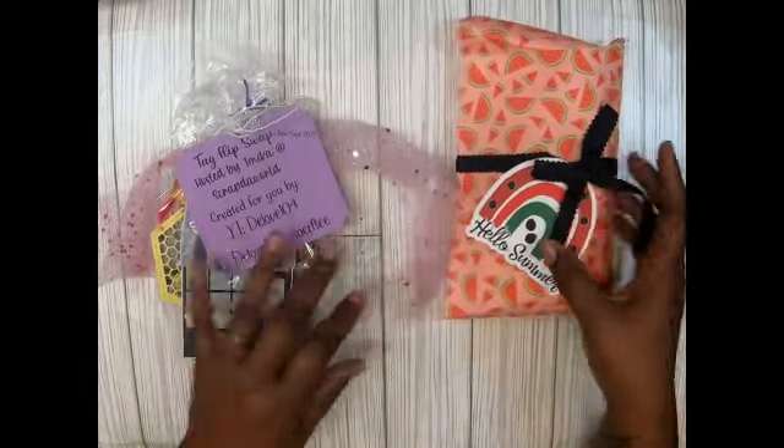Hey guys, welcome back to my channel, it's me Lasagna with Mr. Sammy Creations. Today I'm showing you what I received back from my partners. This is from Scrap the World — this was the tag flip swap that we did in June or July, I can't remember. I just got this package from Tamika, and Scrap the World hosted the tag flip swap with no theme — you could do whatever theme you wanted.